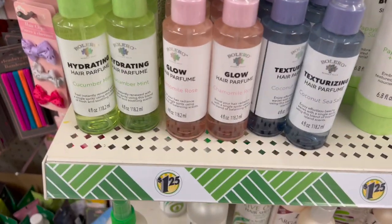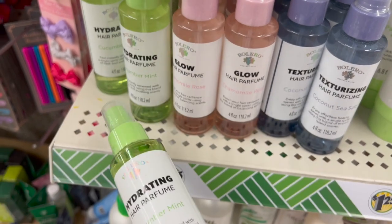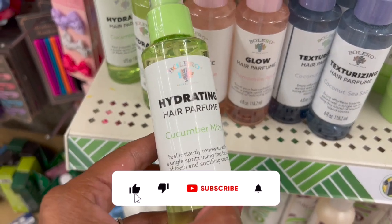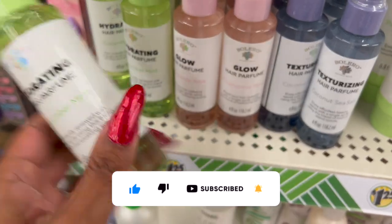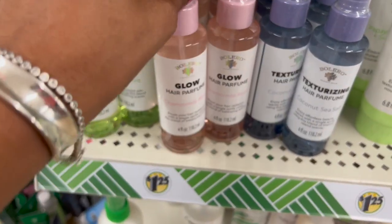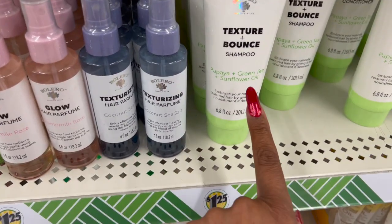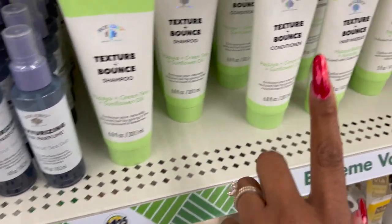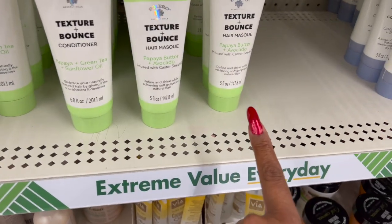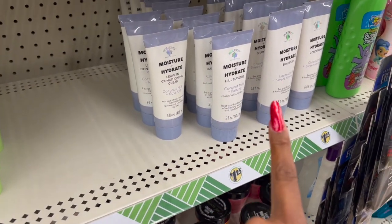They did bring in the hair perfume — they have coconut milk and mint. Instantly renewed with a single spritz using a blend of fresh and soothing scents. They have chamomile rose and coconut sea salt. They also have the texture and balance papaya, green tea, and sunflower oil shampoo and conditioner, as well as the hair mask, and coconut milk and banana as well.